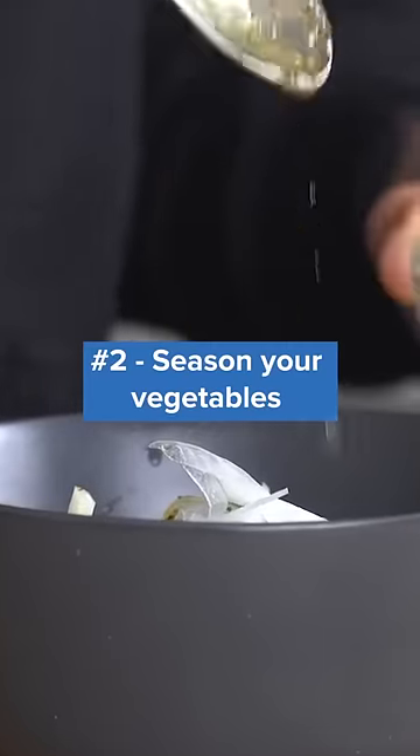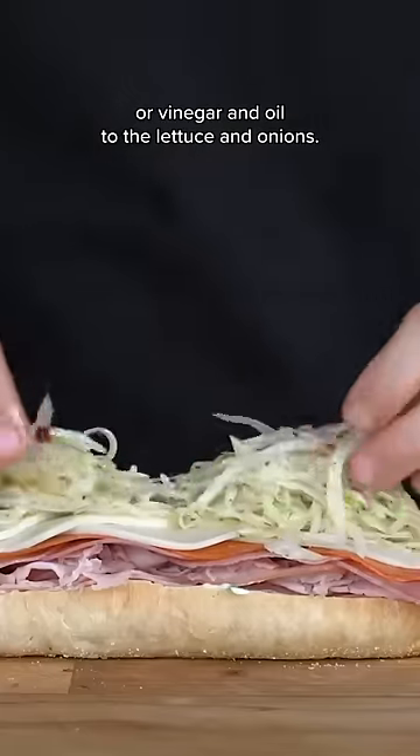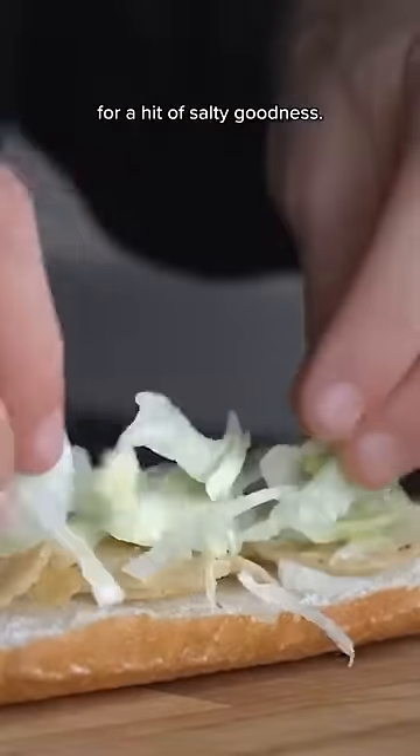Number two: season your vegetables. Try adding salt to your tomatoes, or vinegar and oil to the lettuce and onions. My personal favorite is adding potato chips next to the lettuce for a hit of salty goodness.